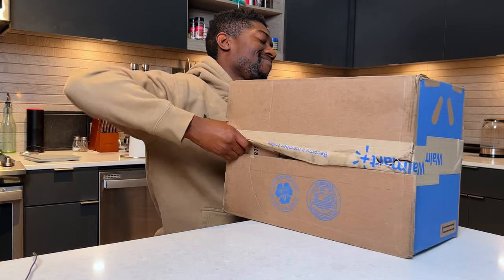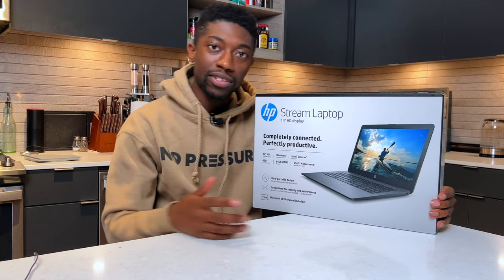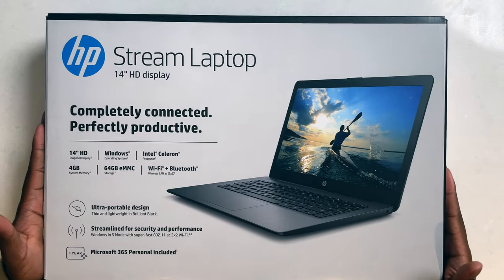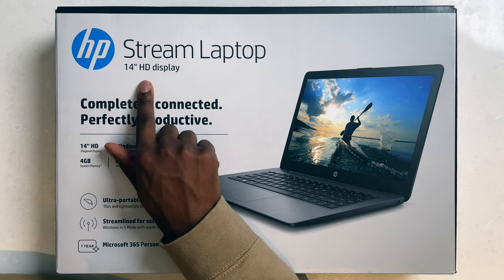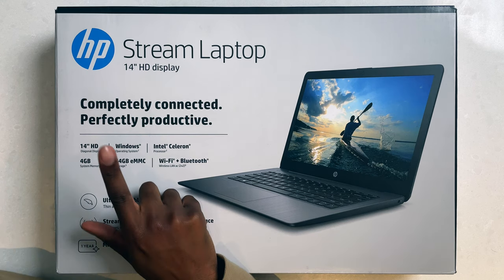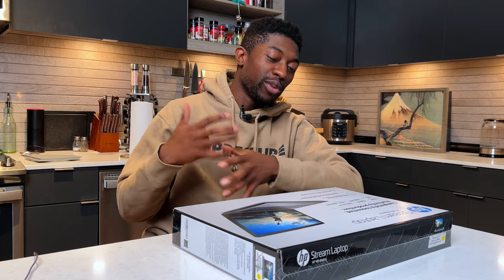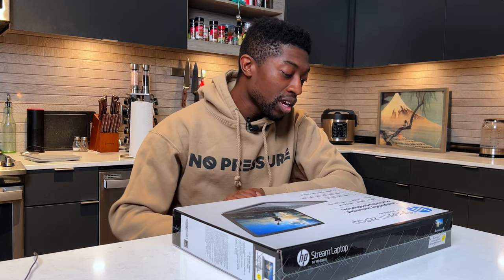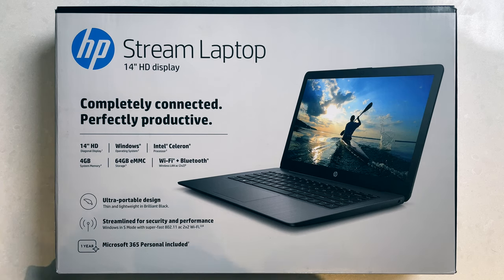This is the HP Stream laptop. It comes in 14 inches with an HD display — so maybe that means 1080, which would be nice. We have Windows obviously, with an Intel Celeron processor. Even though it's not an i3, it can still get minimal tasks done. Four gigs of memory, which is a little concerning, and 64 gigabytes of eMMC storage — which isn't horrible, it's better than a hard drive, but I'm more concerned about that 4GB of RAM.